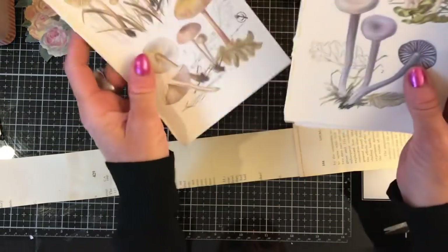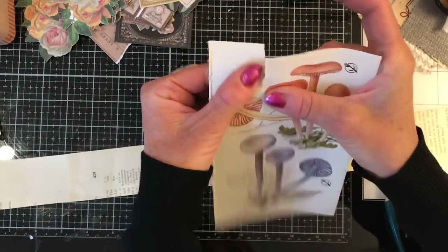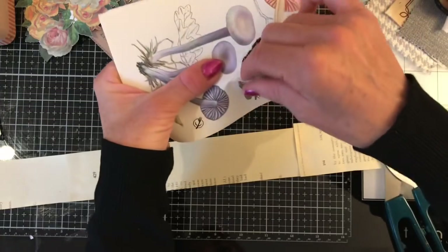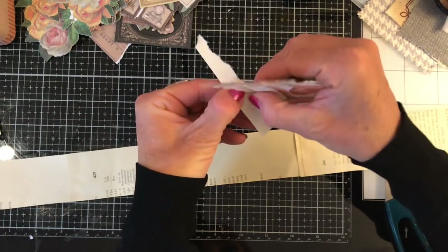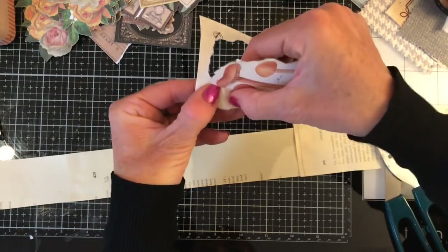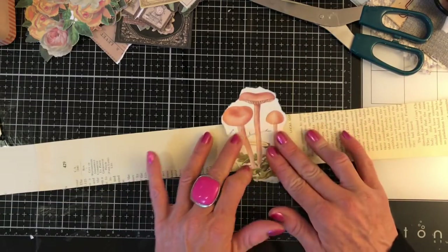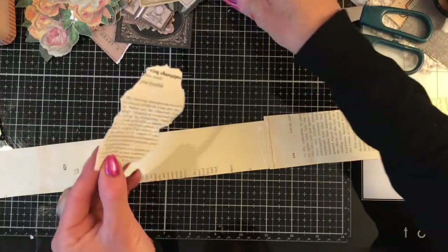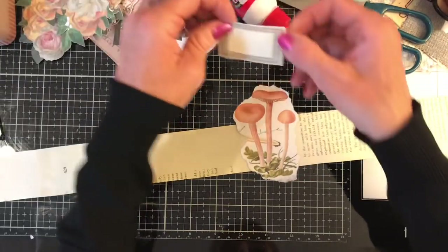Enough waffling, let's just get started. I'm going to take some of my little toadstool images - I'm going to sort of fussy-tear around there. It's not obviously going to be quite in line with those mushrooms but hopefully it will be good enough. You know what, I might even start in the middle, which I haven't ever done before. So I'm just going to apply my glue and pop that down there - that way I have freedom to go off from there in both directions.